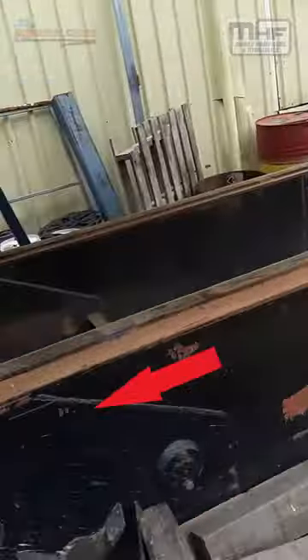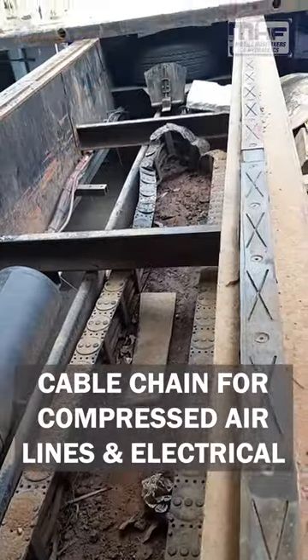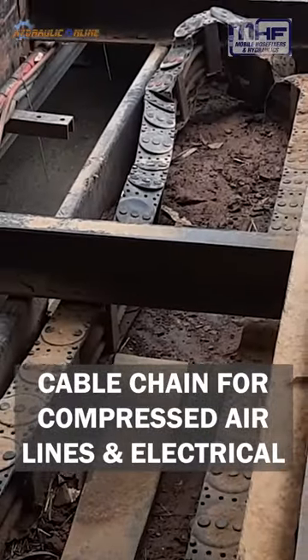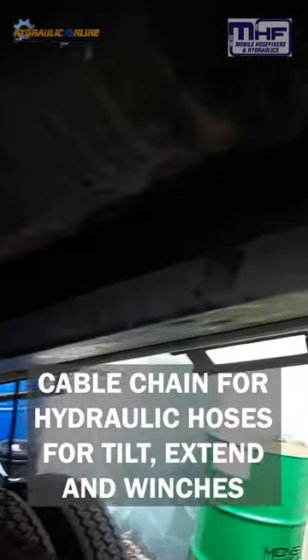They've had a bit of a drama. As you can see, there's a cable and chain in there that's had a mishap. Part of the reason is that it's full of road dust and road grime, but also there's a cable chain up in there.